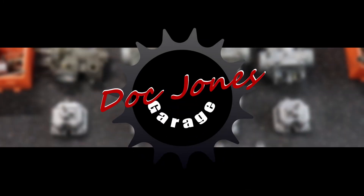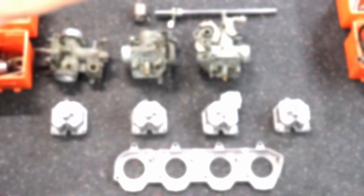Hello everybody, welcome back to The Grudge. This is part two of our carburetor rebuild for our 1978 Honda CB750.